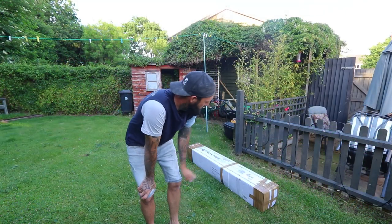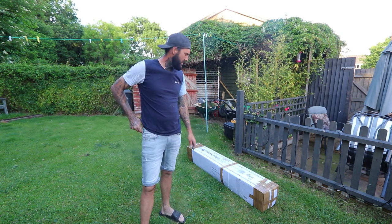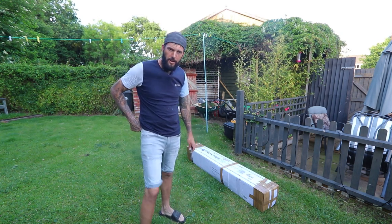All right, here it is. As you can see it's still boxed up. I'm going to give it a little bash, see what we've got in it. Let's open it up.